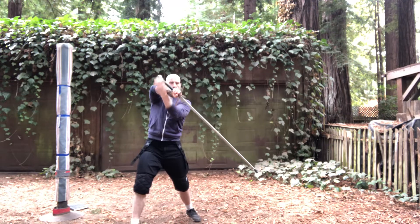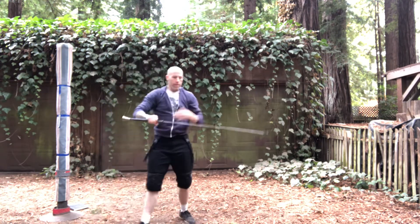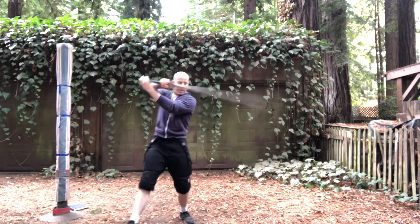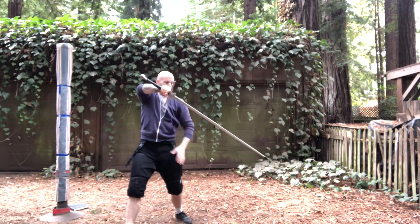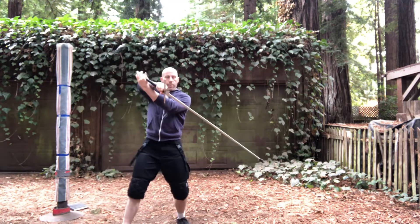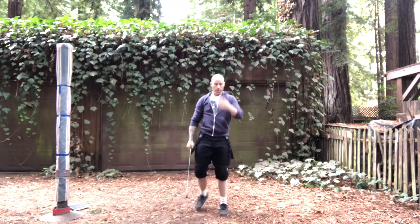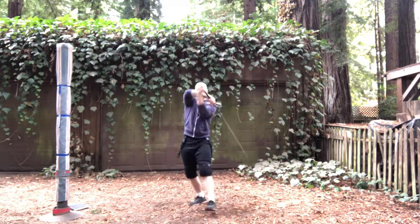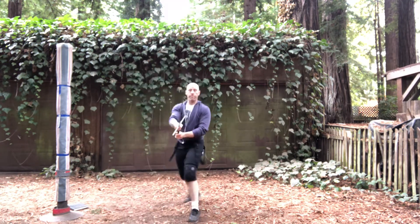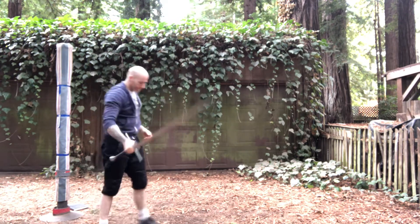Once we've done that, if we're in here tight, we're just going to snap around again with the false edge. To my mind, what separates the two options that Meyer gives us is really range and angle. If I've stuffed this attack and my opponent is fairly close, I'm just going to turn my hip, maybe refuse the back foot a little bit, and throw this false edge cut. If I end up with a little bit more room, that's when I'm going to step out and attack with the long edge. The mental shorthand is: double winging cut, fall and back edge, or double winging cut, fall and long edge.